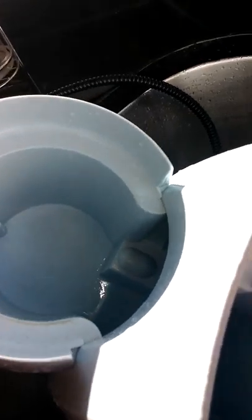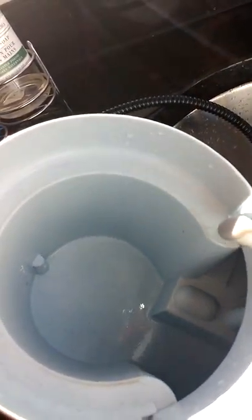You have to scrub all these little parts with a toothbrush. This gets moldy and disgusting, and you also have to go in with the toothbrush — look how gross this is.